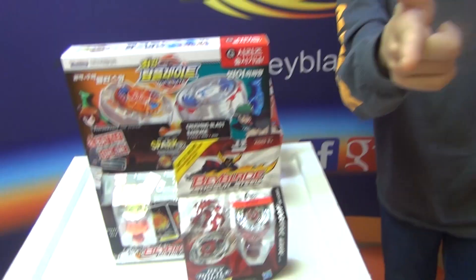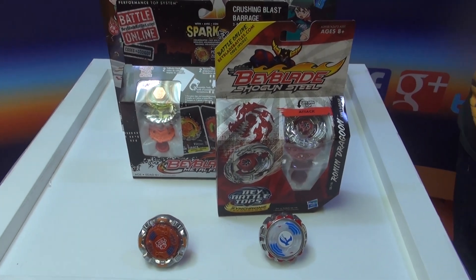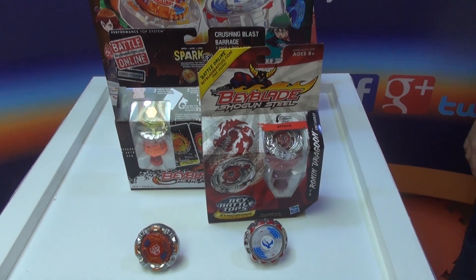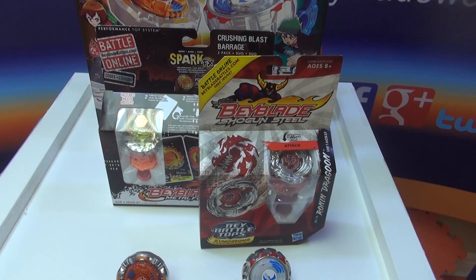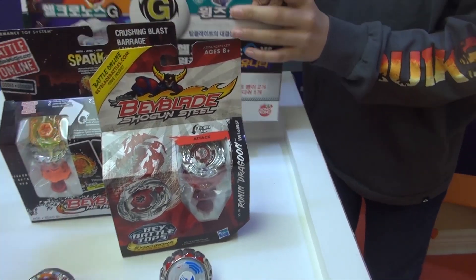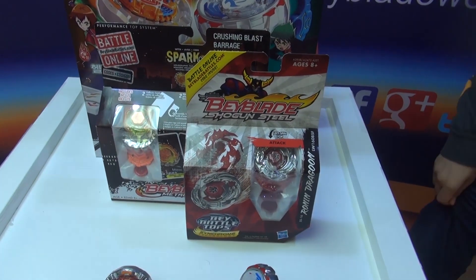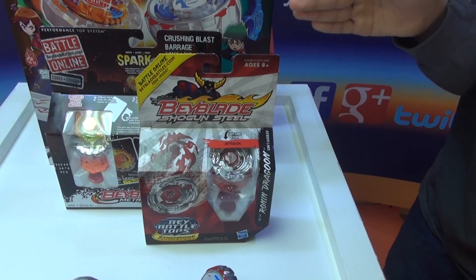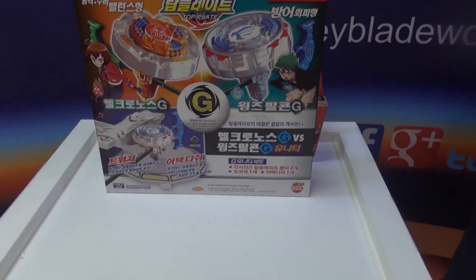Don't forget about our giveaway, which expires on February the 9th. You have to like the video, share the video, and type in the comments: Helcronus G versus Wings Falcon G. First prize is the Crushing Blast Barrage, second prize is Ronin Dragoon. Like the video, favorite the video, share this video, and type in the comments.